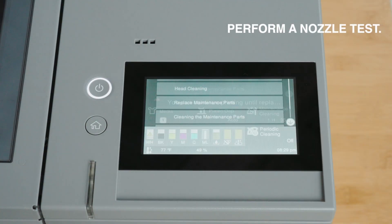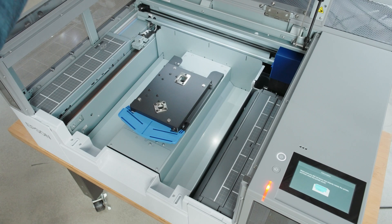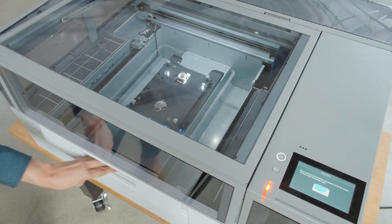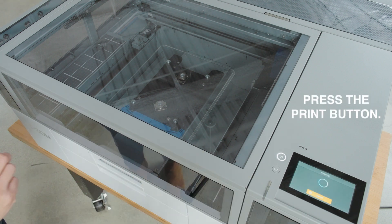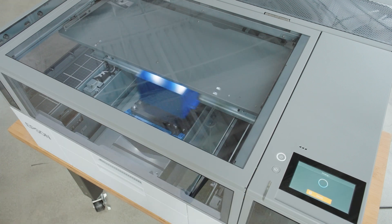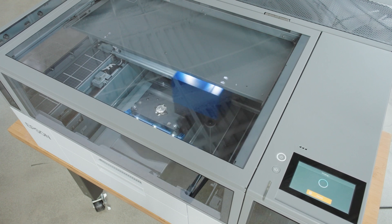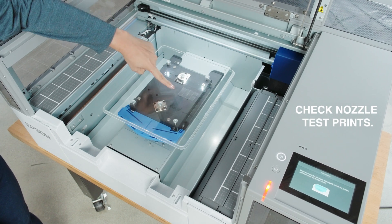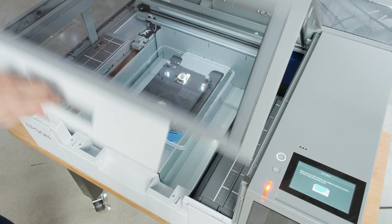When the printer is ready, press the wrench icon and select Print Nozzle Check. Press the Print button and a pattern will be printed onto the platen. Review the nozzle check pattern results. Select Clean if necessary; otherwise, choose OK.